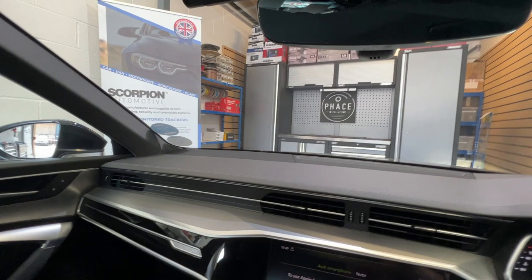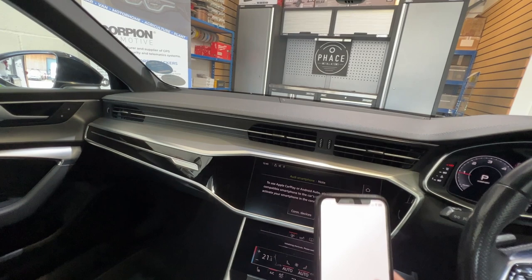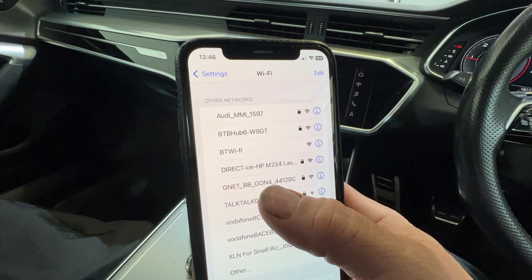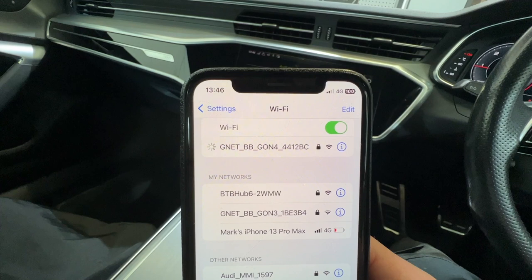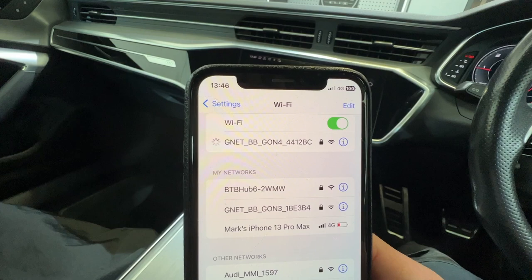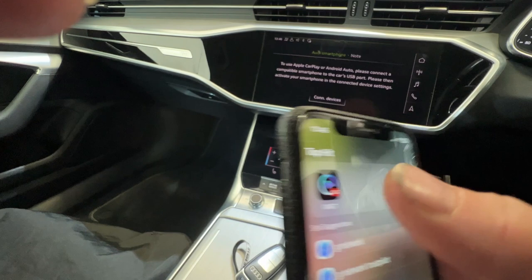Now I'll show you how to connect it. We search for WiFi — it's the G-Net G-On 4 there, so click that. And then wait for the little blue tick. There we go, we're connected. Now we just press the authentication button on the camera, so that somebody from outside trying to view the footage can't. And now we go to the G-Net app.